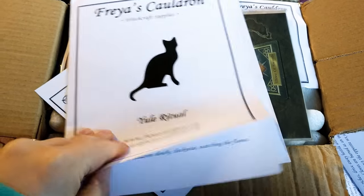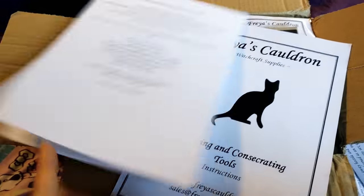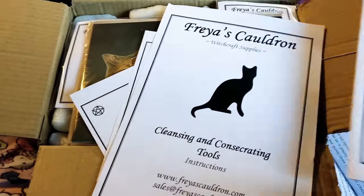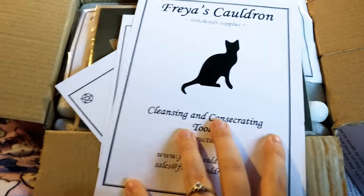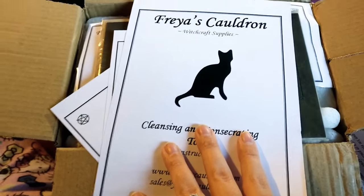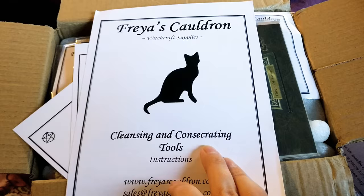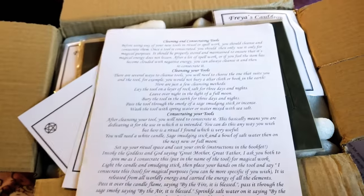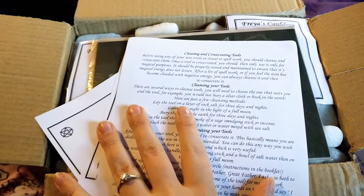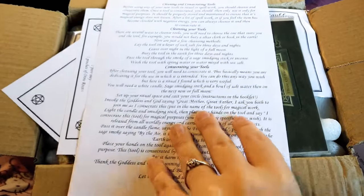Then we have our Yule ritual, which I'm not going to read out here, but it's really good information. It's my first time celebrating, so any information I can get is brilliant. There's also a sheet on how to cleanse and consecrate your tools — like your wand, your athame, or whatever you use — which is just general guidance on what you should be doing.